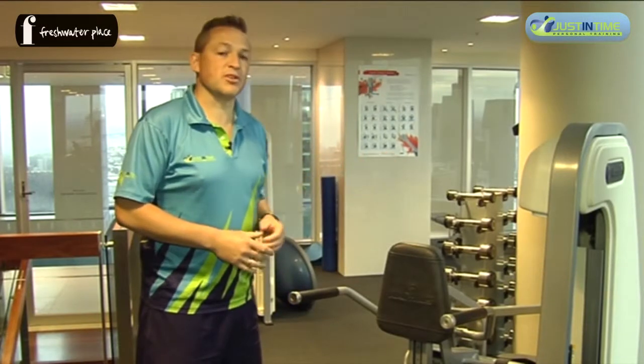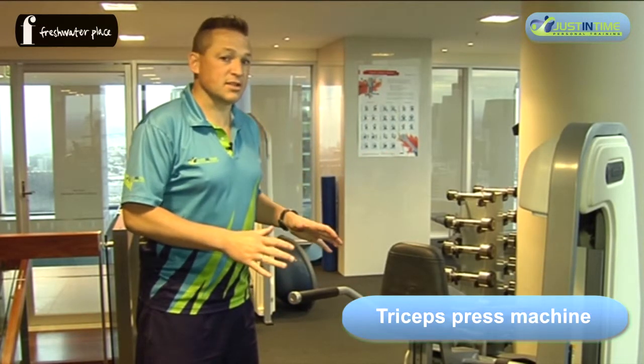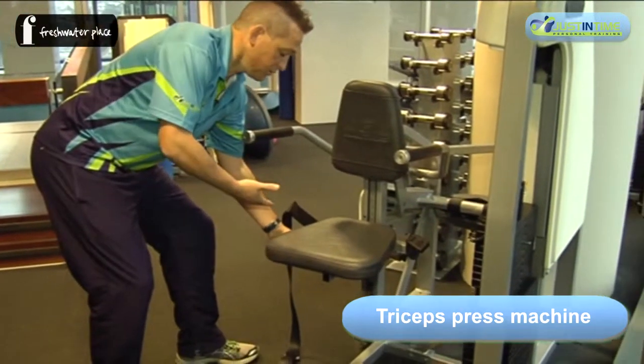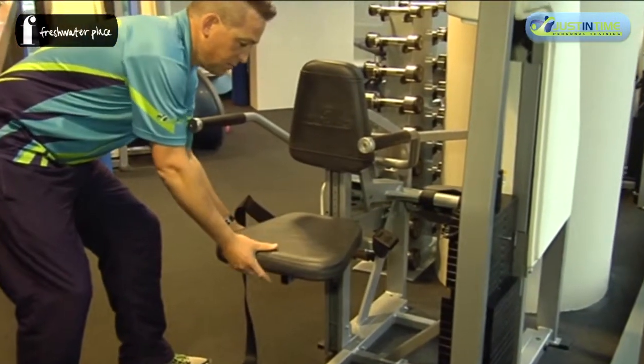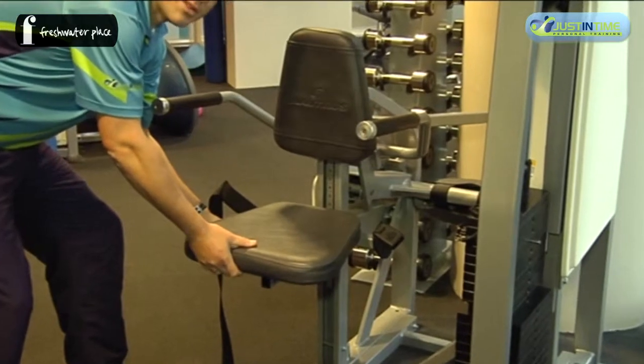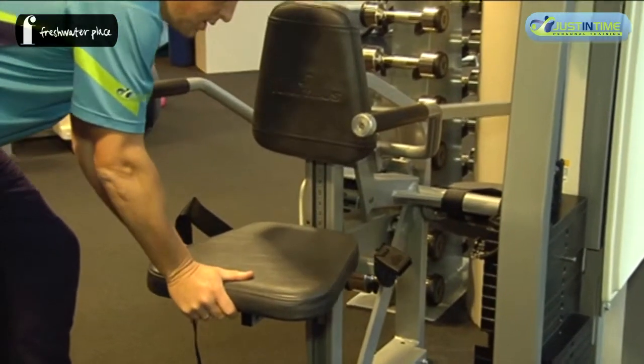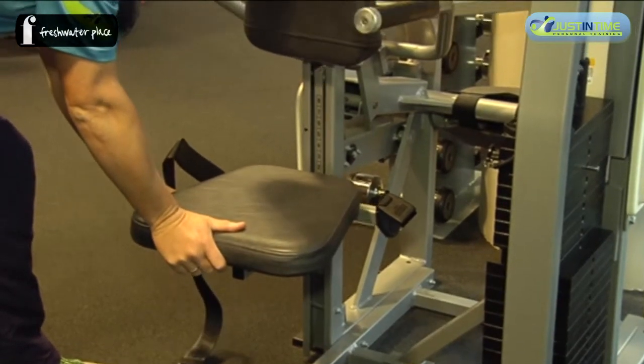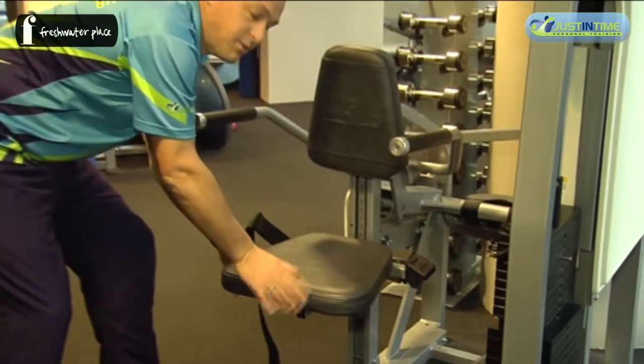This is the triceps press machine. To set yourself up, there's a little brake handle — push that in and you can move the seat up for someone shorter, down for someone taller. In this case we'll take it to level three.